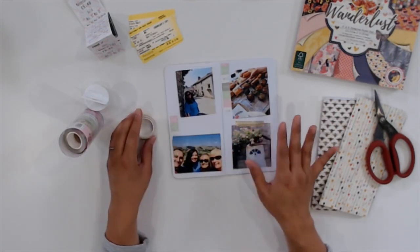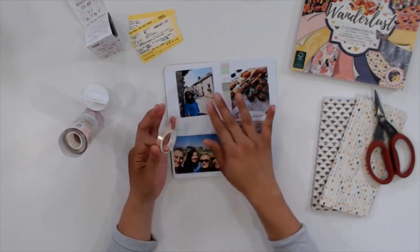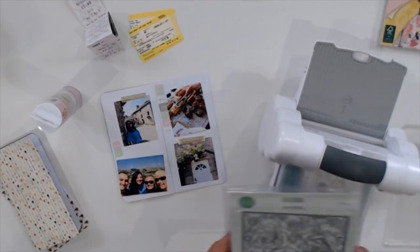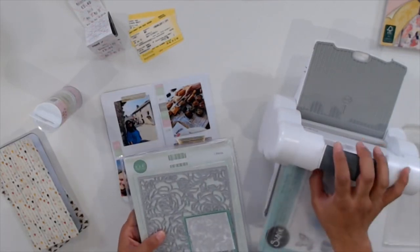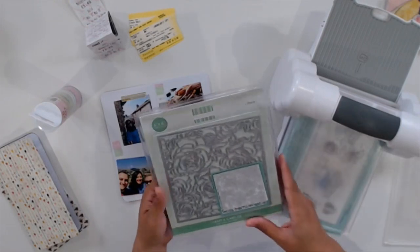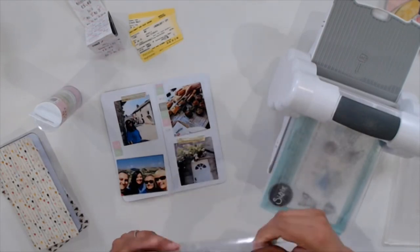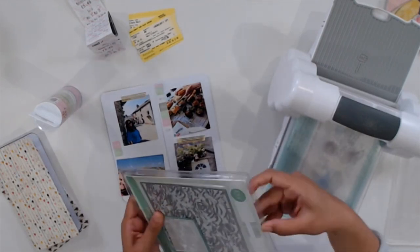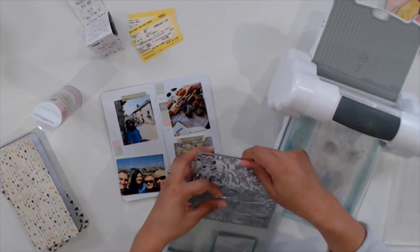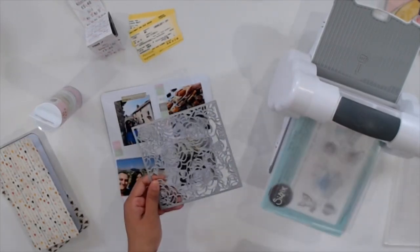I'm using some of this gold washi tape not to glue my pictures down — just using it as a placeholder, since I might change my mind about where I'm placing them. Washi tape is great if you're having trouble deciding where to put your pictures or elements, because it's low tack, so easy to remove. You don't have to fully commit to it.